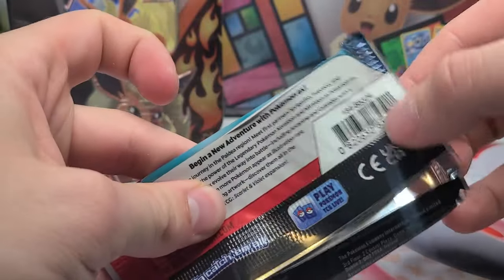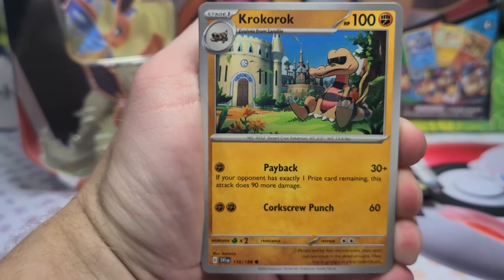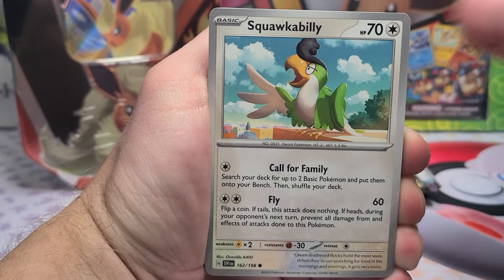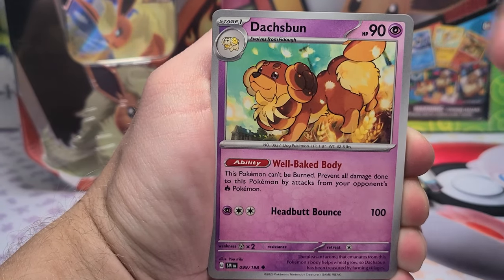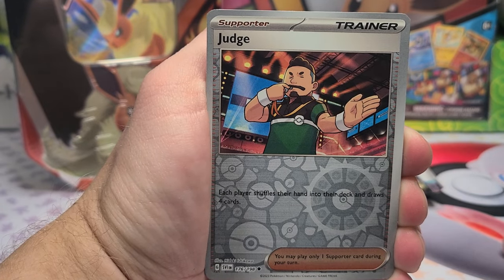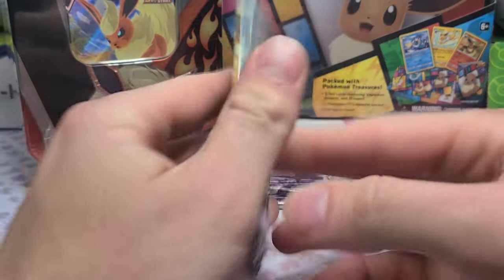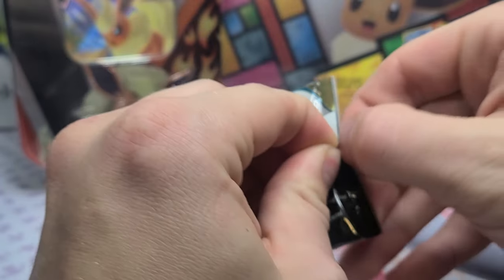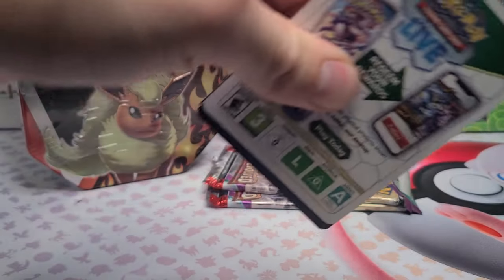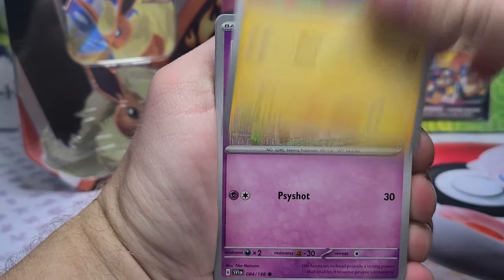Opening the first pack from the first tin. Yesterday we opened all eight booster packs and somehow got a singular EX pull out of a pack — pretty abysmal. I'm hoping that means today and tomorrow we get some good stuff. Let's see how many packs it takes to get anything better than a holo — hoping only two or three.